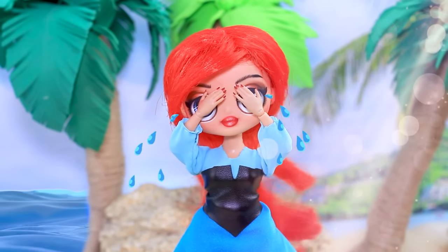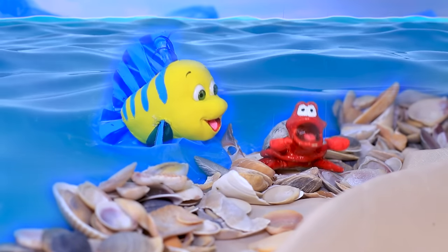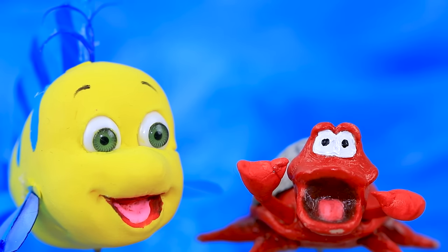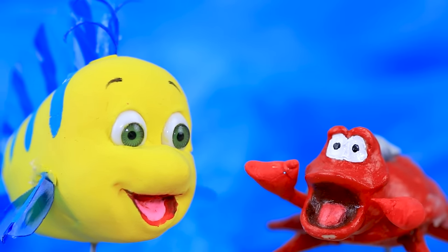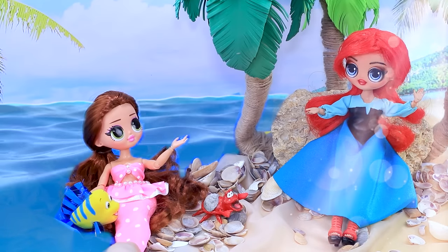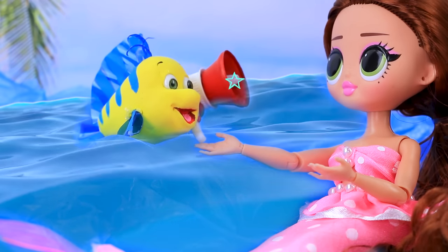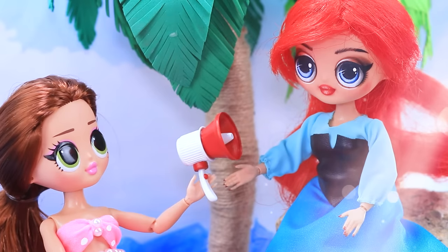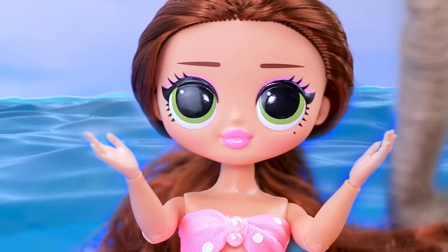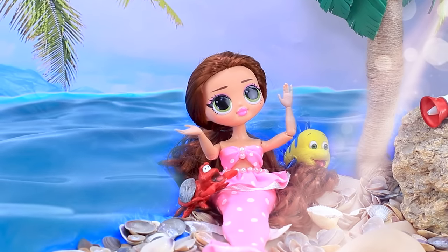Ariel ran to the beach in tears. What a misfortune! Ariel, are you sad? What's wrong, my girl? I can't hear her — something's wrong with her voice. Friends called the mermaid for help. Honey, what's the matter? I can't hear you. Try using a mouthpiece — oh wow, good idea! It didn't work — we don't understand you. Ariel ran away from her friends sobbing.